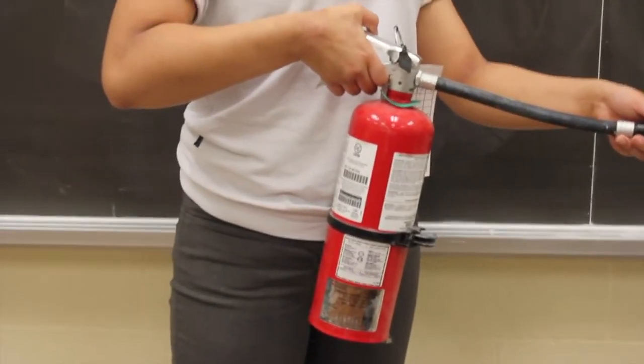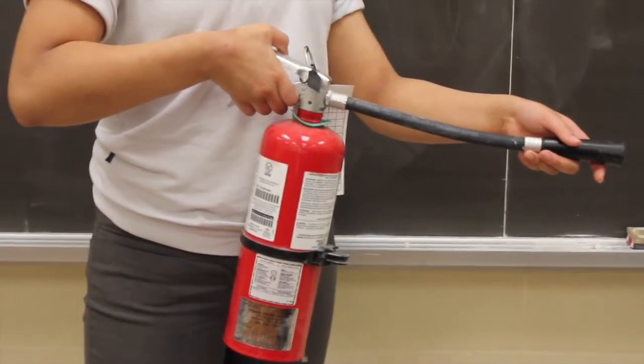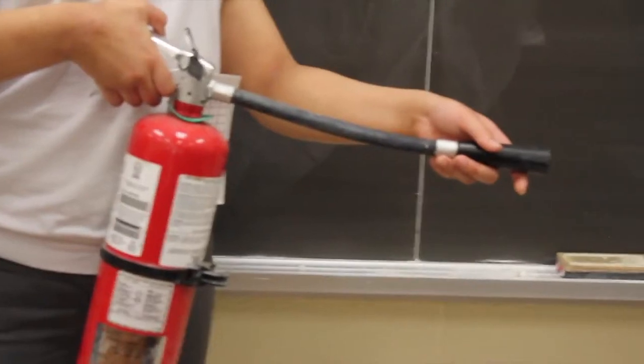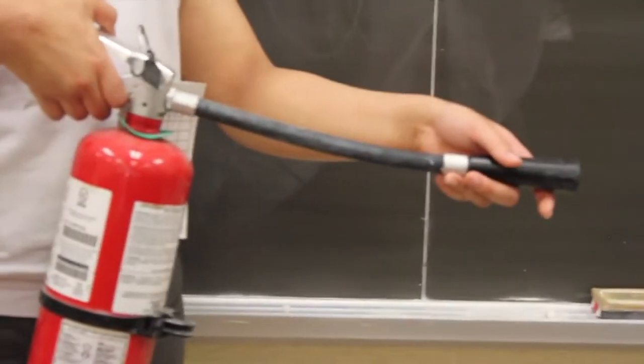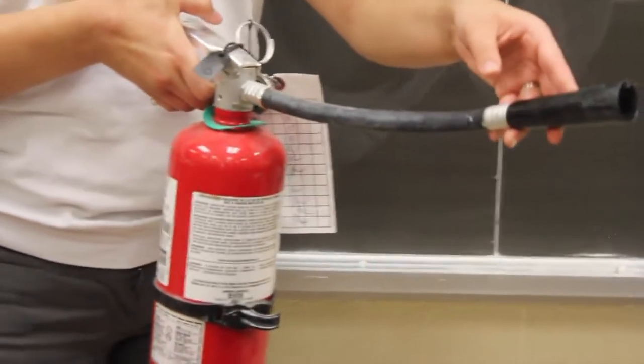When using a Bunsen burner, if a fire occurs in a small beaker or container, the best solution is to cover the container and to turn off the gas to ensure that the fire will not be able to reignite. However, if a large fire occurs, it should be dealt with by a fire extinguisher, which should be used only by the teacher.